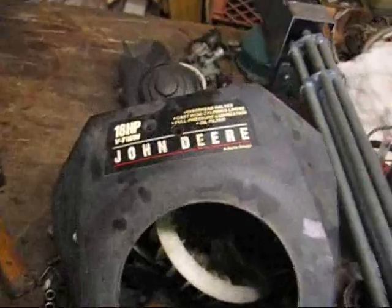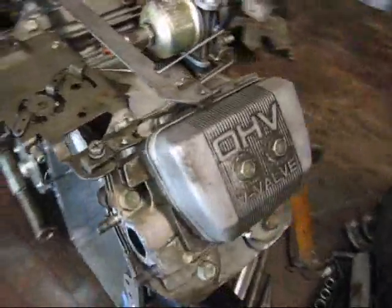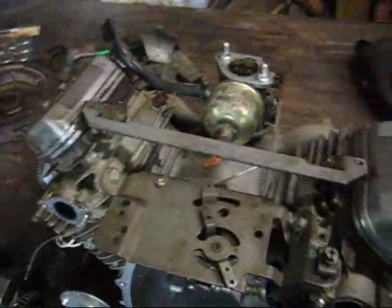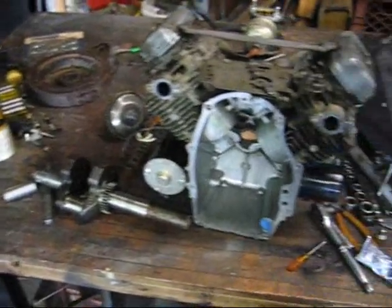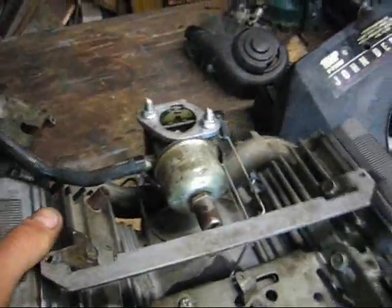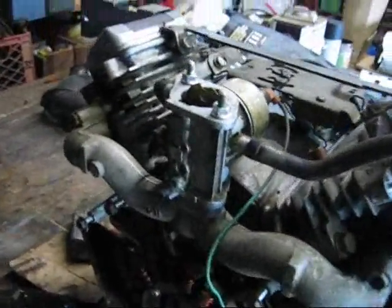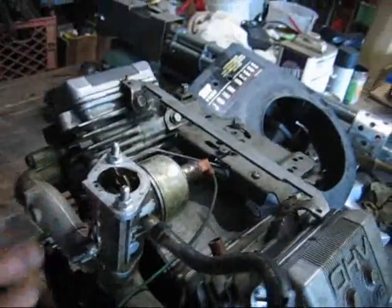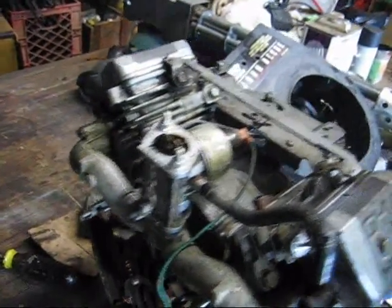I'm converting this 18-horse Kawasaki V-twin engine overhead valve. It was a vertical shaft and I'm converting it to horizontal shaft. So I've got to make a right angle mounting manifold for the carburetor.